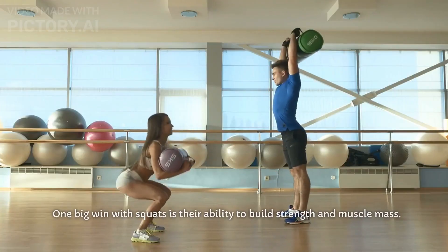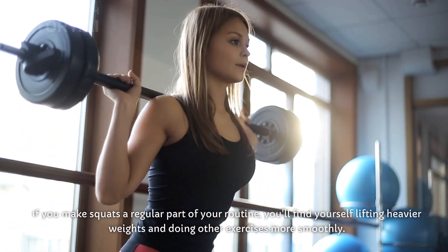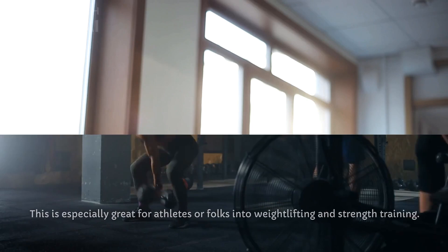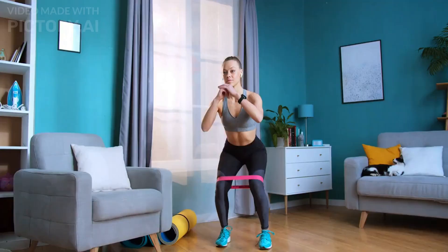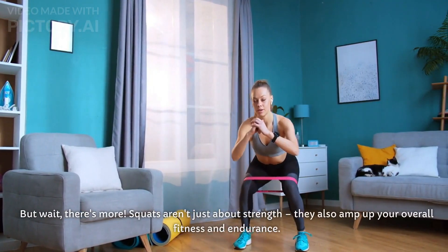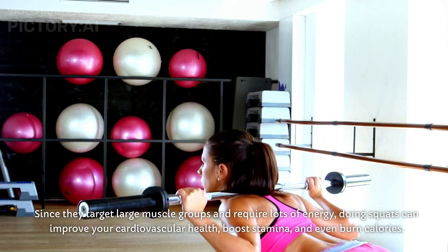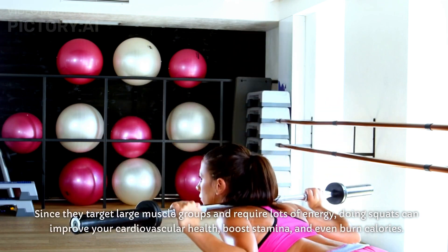One big win with squats is their ability to build strength and muscle mass. If you make squats a regular part of your routine, you'll find yourself lifting heavier weights and doing other exercises more smoothly. This is especially great for athletes or folks into weightlifting and strength training. Squats also amp up your overall fitness and endurance — since they target large muscle groups and require lots of energy, doing squats can improve your cardiovascular health, boost stamina, and even burn calories.